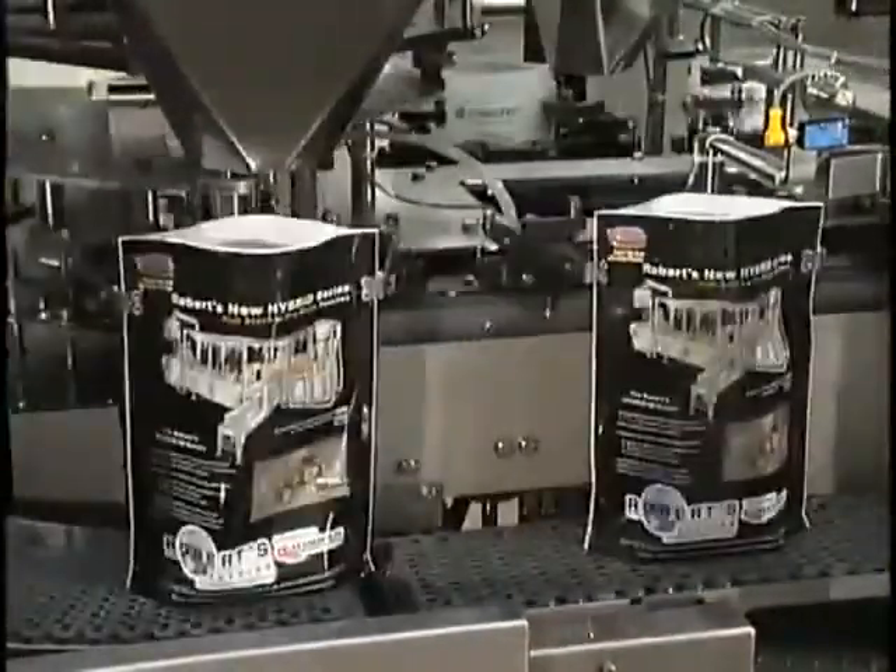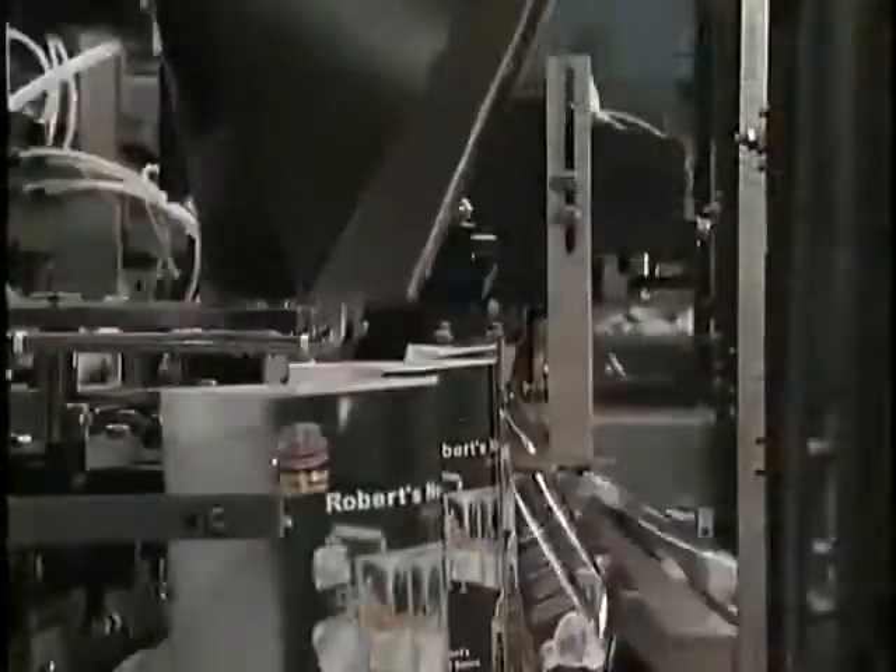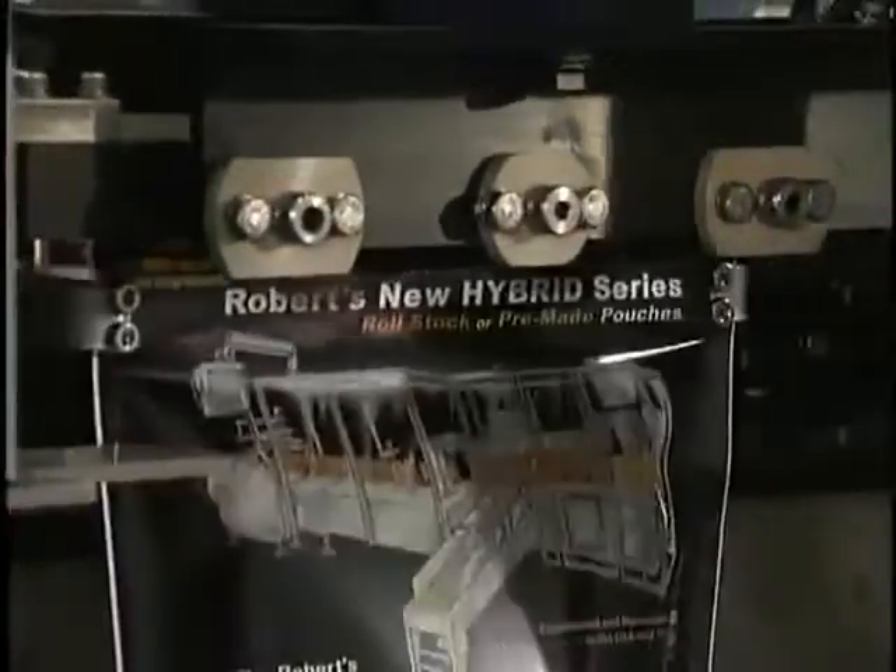After filling, pouches are checked to ensure that overfilled pouches are rejected prior to sealing. Next, pouches move on to the top sealing section where the tops are sealed and then cooled. After this, the pouches are released and discharged onto a takeaway conveyor.